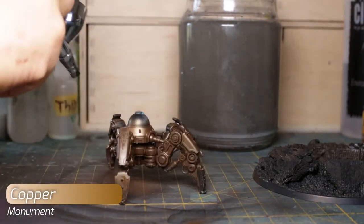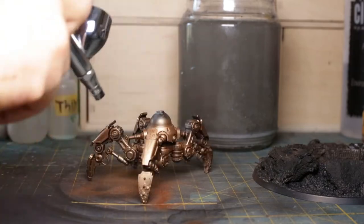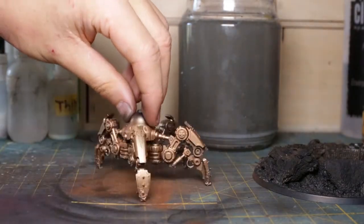Monument Copper forms the lights. This tone is crazy shiny, akin to polished copper cookware. Since weathering is such a large component of my scheme later, it helps if the surface is high in value so it can shine through the grime.